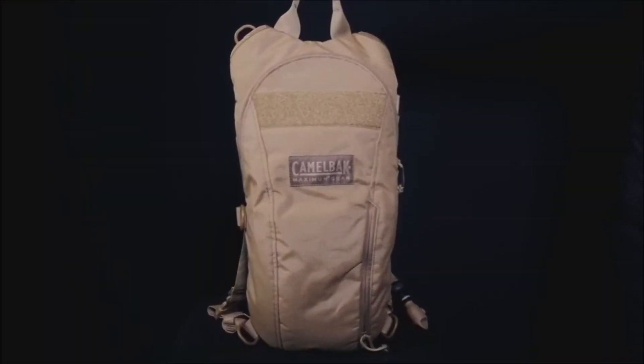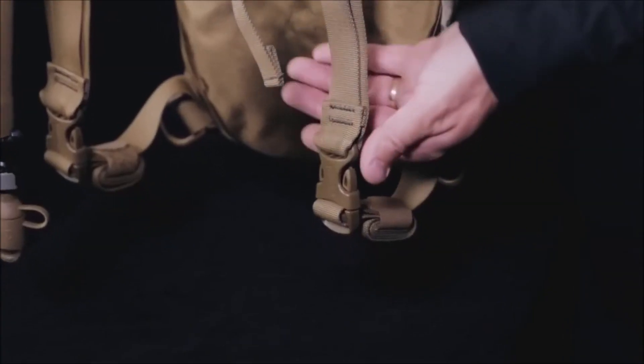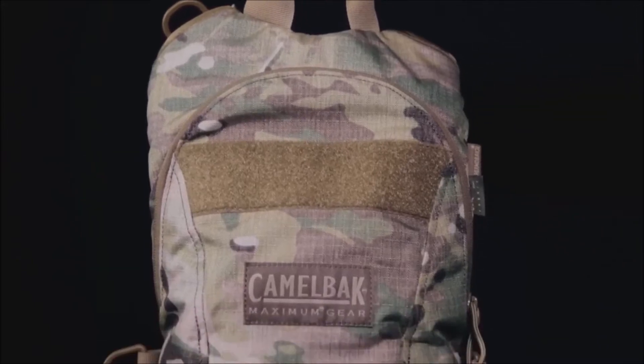The Thermoback 3L is also hydration only and is the most widely used pack in the field. It includes D-rings for easy armor attachment and quick release harness buckles for fast removal when being worn as a standalone pack.